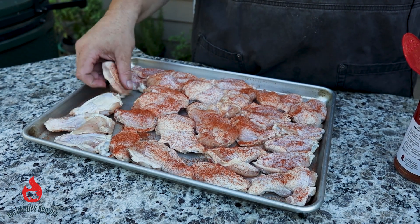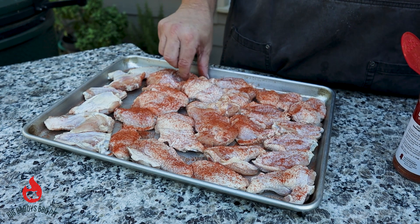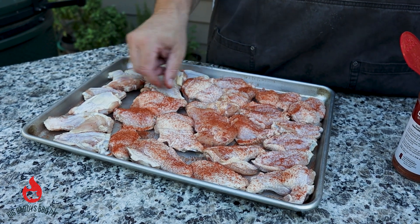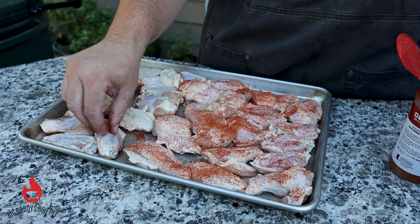We're going to flip these over. You're probably asking why not just smoke them and eat them like that? Well, there are folks in this house that have to have crispy wings. So we smoke them, then fry them — just going to get a little bit of smoke from that pellet smoker.